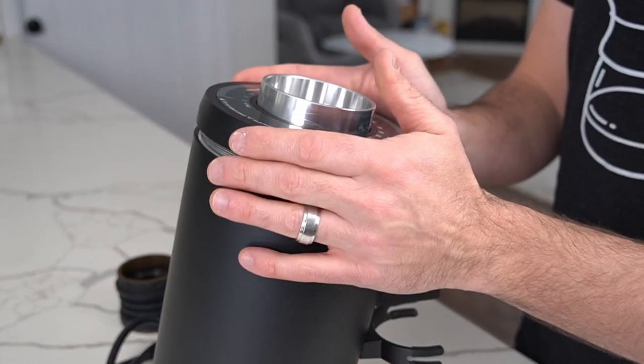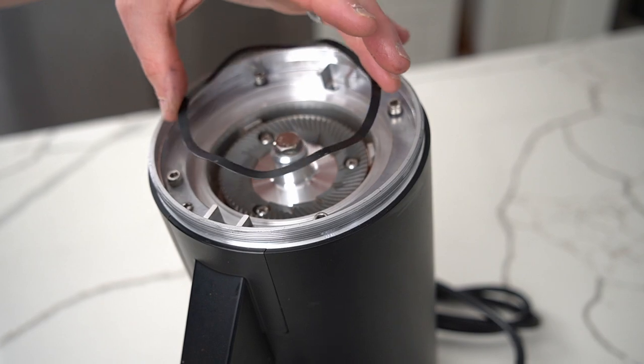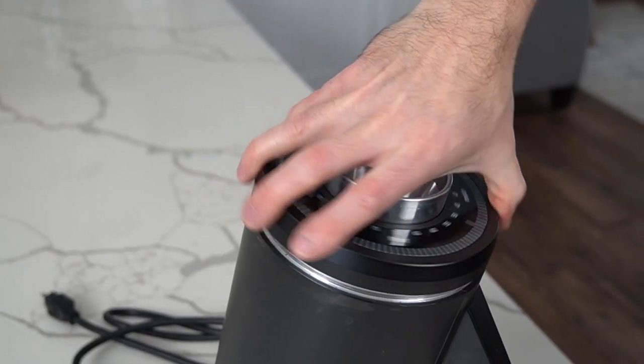The inside of the grinder is nice and clean with tight tolerances, and it's easy to take apart and put together, which is really nice for cleaning and calibrating. One really nice improvement of the DF-83 over the DF-64 design is it uses a wave spring washer instead of three springs, which makes cleaning, alignment, disassembly, and reassembly a much more fluid process — something you'll appreciate every time you take the grinder apart to clean it.